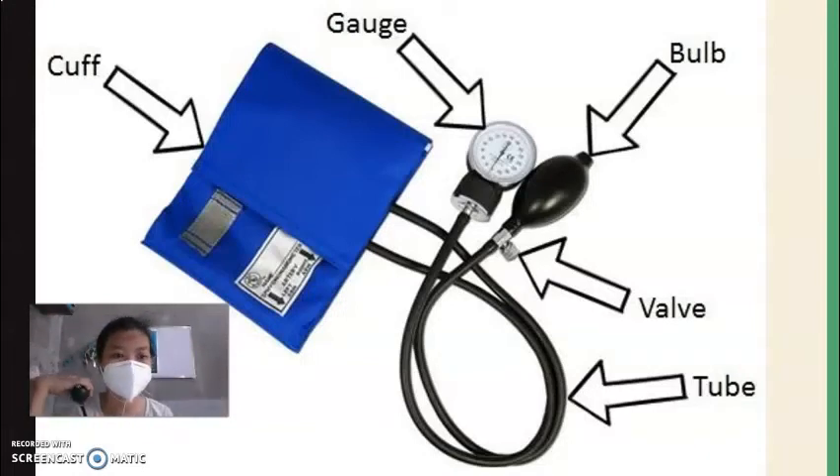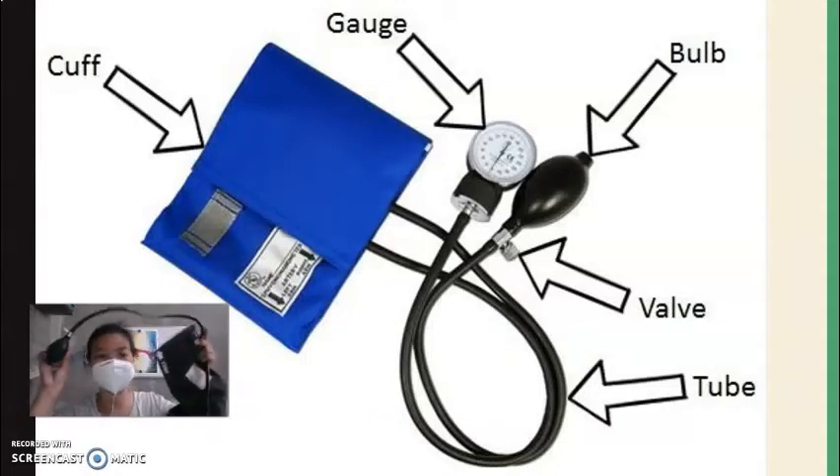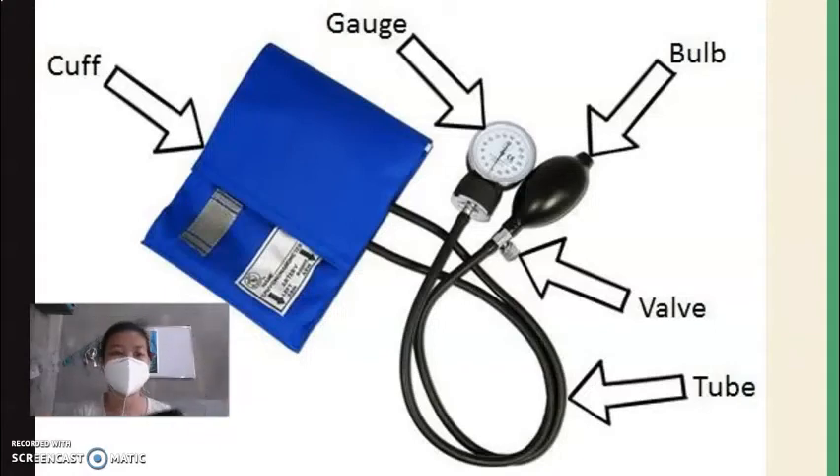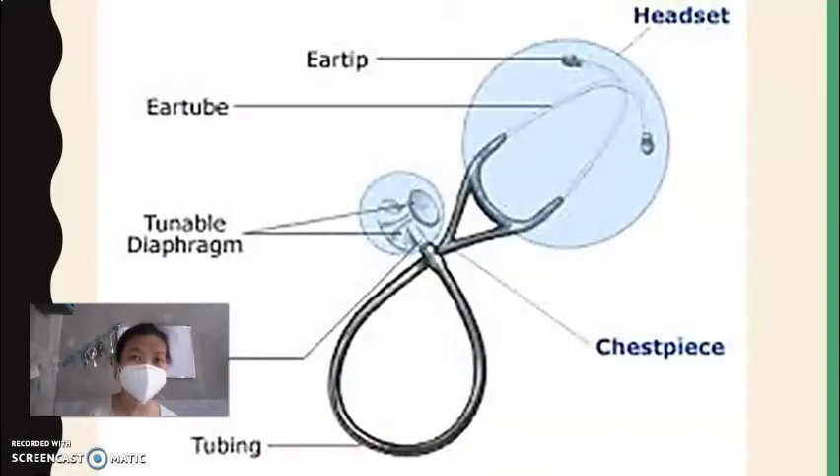I will bring this sphygmomanometer to the laboratory. It will be part of an activity where you are going to measure the blood pressure of your partners. We also have the tube, which is the pathway for air from the bulb to the cuff. And of course, you cannot hear the beat of the heart without the stethoscope.